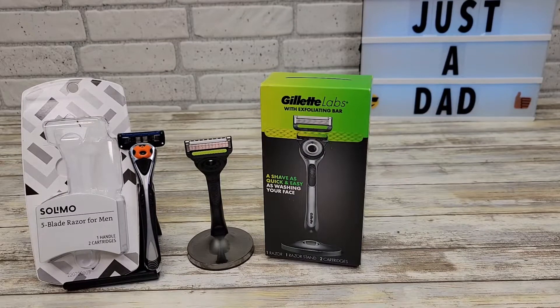Hello everyone, this is Just a Dad. Today I'm going to do a comparison between these two razor blades. On the left I've got the five-blade Solimo, and on the right I've got the Gillette Labs.